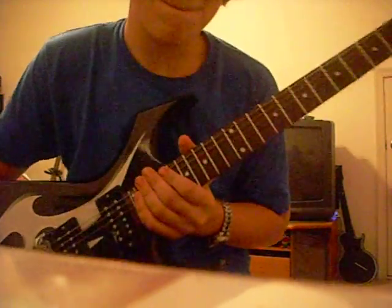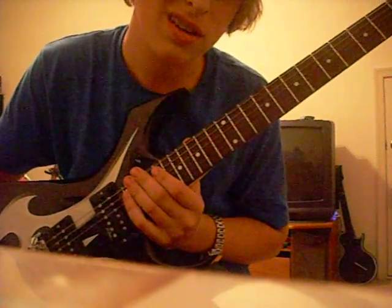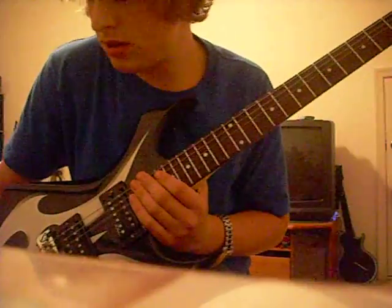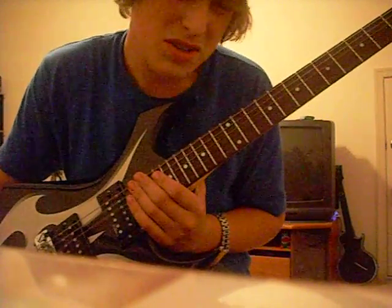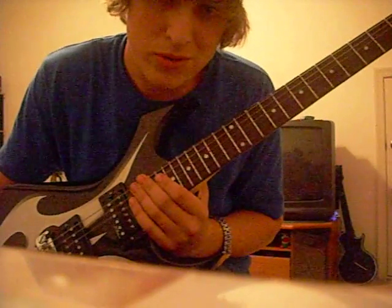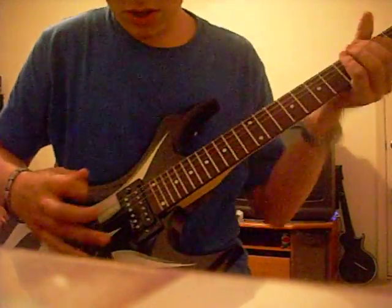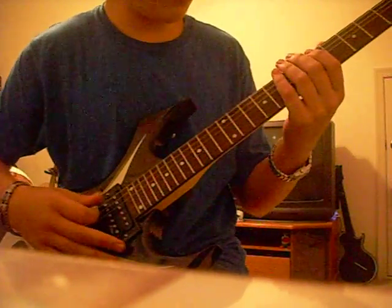This is what we're going to do — Drop B tuning, which is also the Slipknot tuning for 'Before I Forget' and the rest of that great, great album. Drop B was used for some of the songs, but a lot of them are Drop B, and I'll show you how to do that. So we're in normal tuning, as you know.